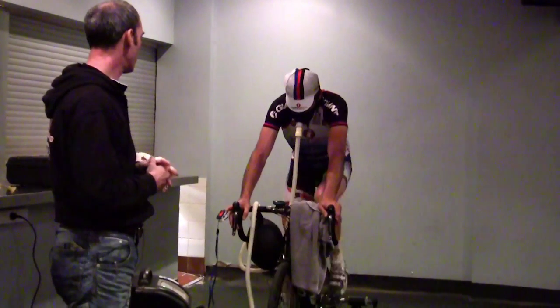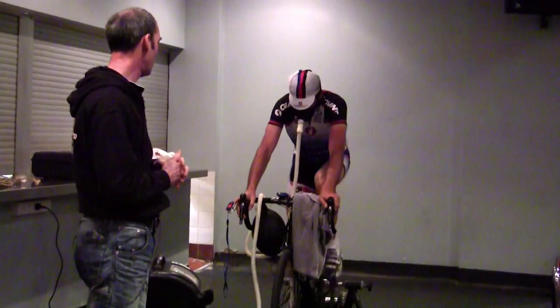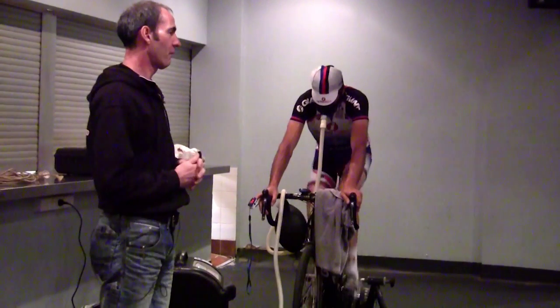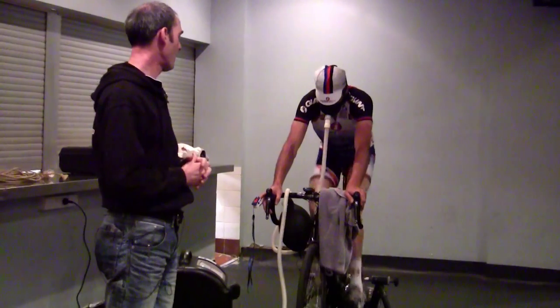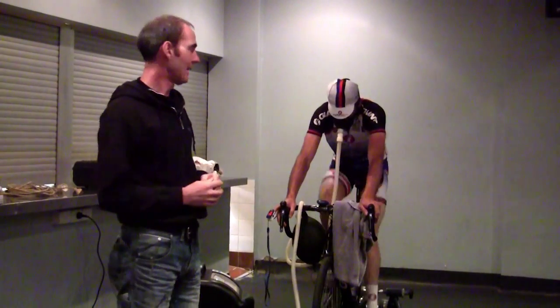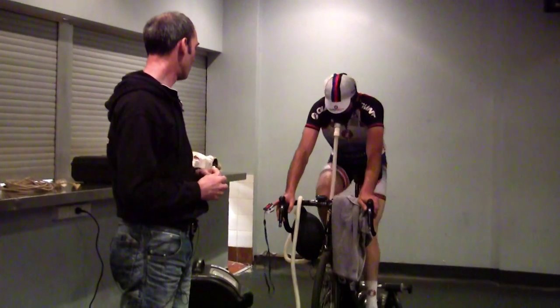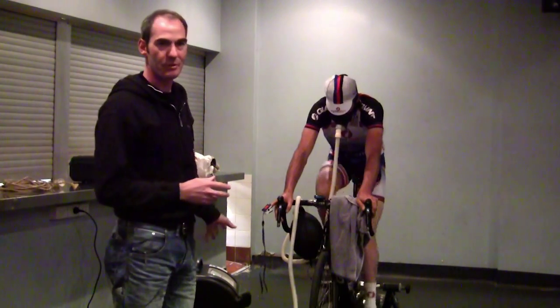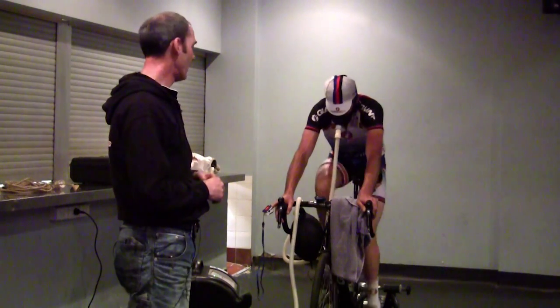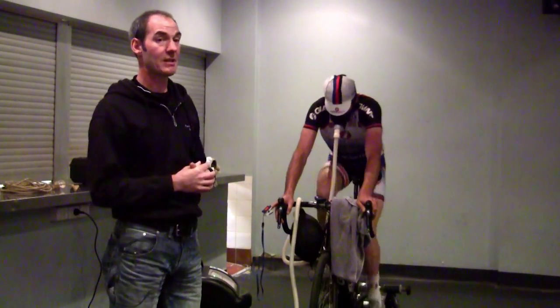Thanks guys. So we're just going to do a bit of a demo on altitude training now. I was very excited about altitude training when it first came out. I've done a bit of mountaineering and I know what to expect when you get into high altitudes. They're able to produce some machines at reasonably cheap prices, and we got into altitude training big time — it's fantastic.